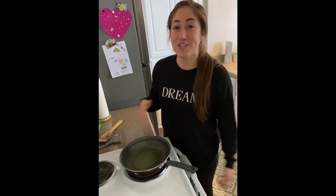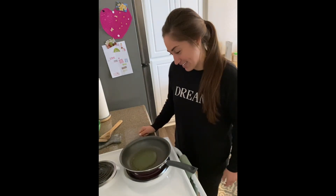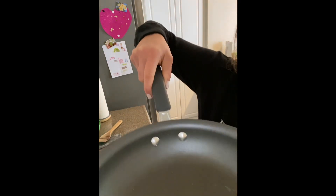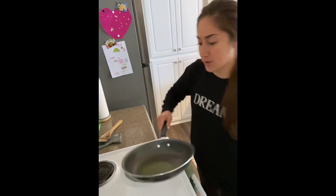The next step is flipping the pancake. I've run into this problem many times when I first started making these — I used to flip them way too soon and they would crack, crumble, and just not come out like a pancake. So I'm going to save you guys that trouble: I've learned that it's time to flip when you see little bubbles and little holes forming inside. Give you a little look right there — you see those bubbles? Perfect.